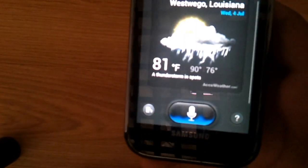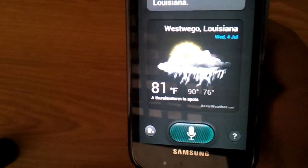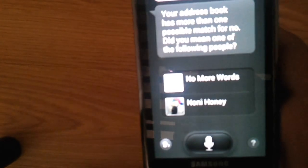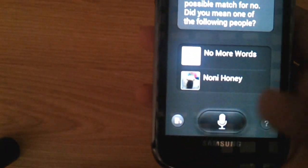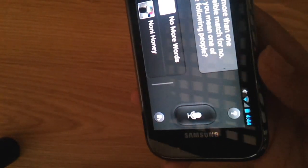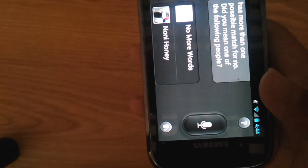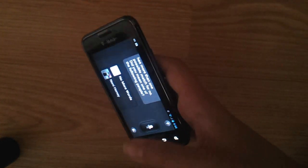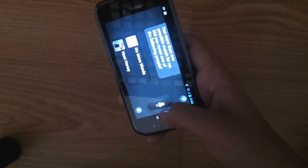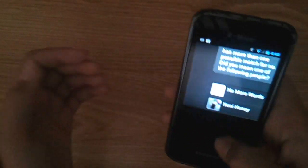Hi Galaxy — oh, that worked. Sorry. Your address book — no, what the? Hi Galaxy. Yeah, it's not useful, I know. But at least it gave us the weather. Look at that, the weather.